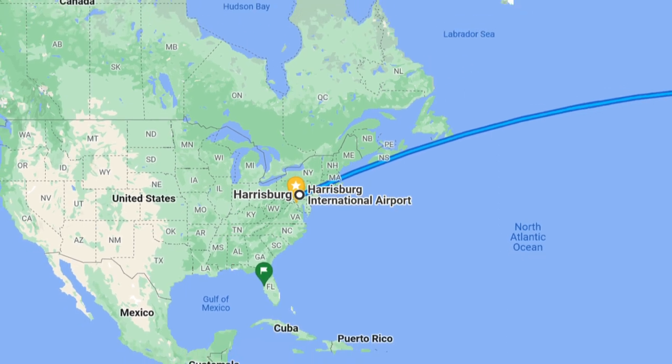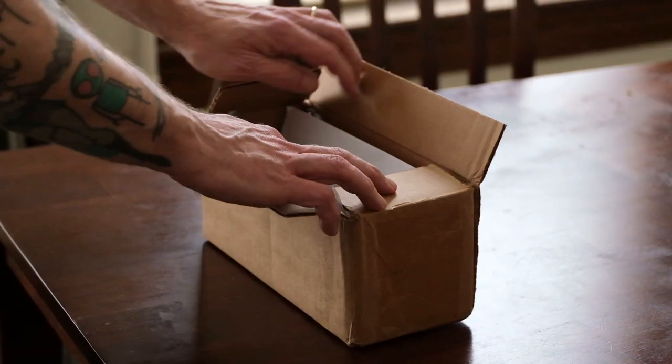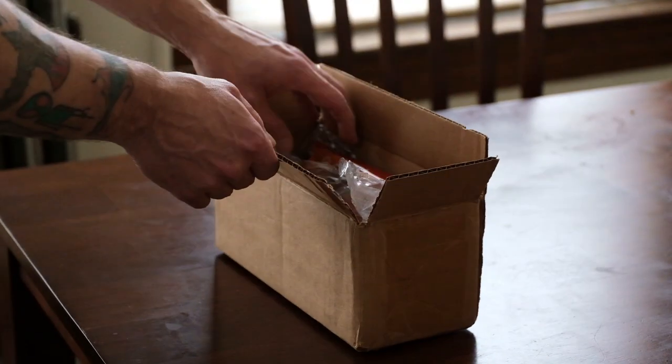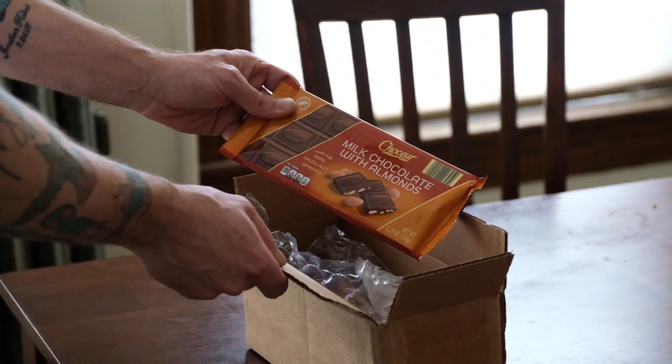I did this for several years with Marin, a random stranger who lived halfway across the world in Berlin. We would write letters back and forth every couple months and sometimes include a few surprise goodies in the packages. I always got a smile when I would open the package and see a whole bunch of marzipan bars packed in with a letter.